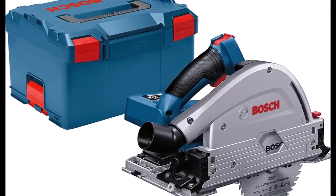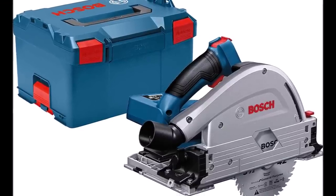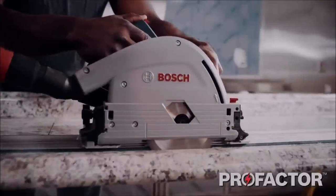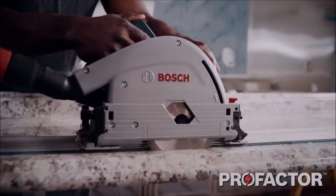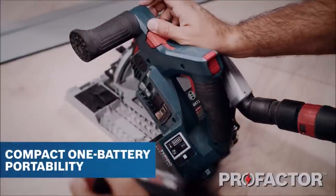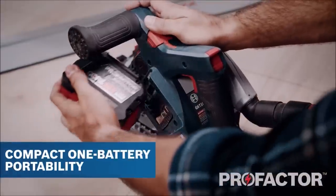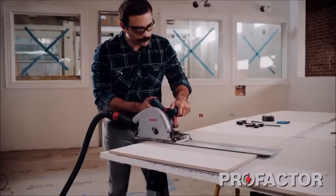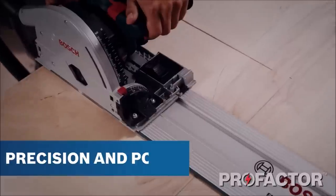The Bosch Track Saw with Plunge Action is a compact, one-battery cordless track saw with the performance of a corded track saw. It delivers precise and clean cuts in wood and wood-based sheet goods, such as laminated particle boards and plywood. It has a uniquely compact design, with a one-battery power system and a 5 1⁄2-inch saw blade, for superior mobility.